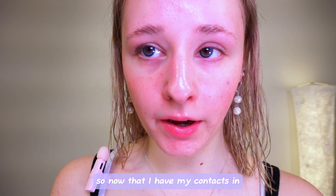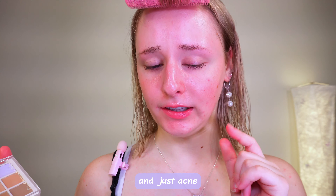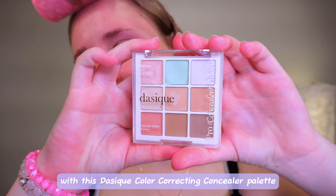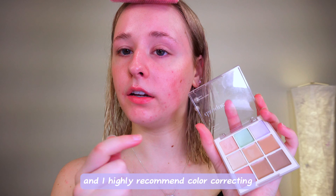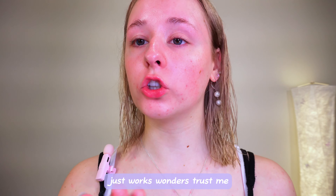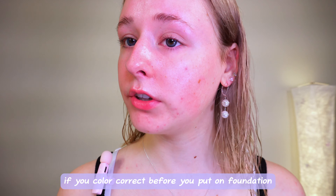Now that I have my contacts in, I'm going to be color correcting my redness and acne — just any imperfections — with this Dazique Color Correcting Concealer Pad. It has all these different colors, and I highly recommend color correcting before putting on foundation. It just works wonders, trust me. Anything that you want to cover up, if you color correct before foundation, it will not show through.